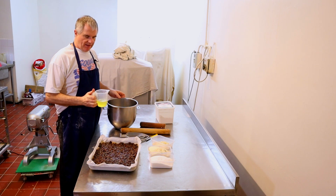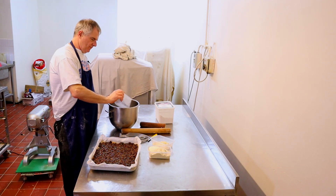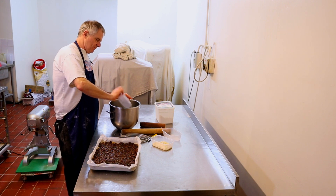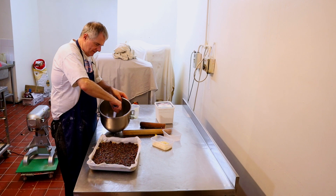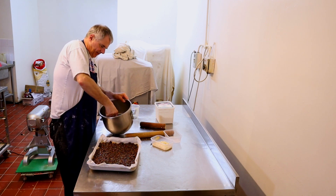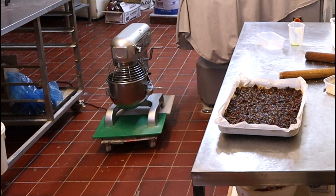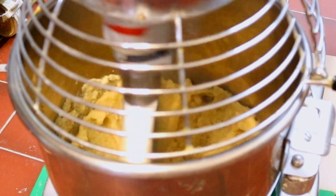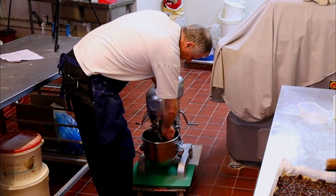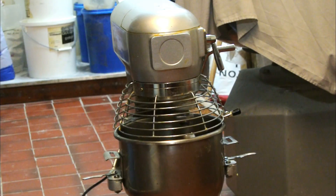First we put in the egg whites, then we add in the sugar, and then we add in the ground almonds, and just give that a good stir around. We're going to mix this for five minutes on first speed. Right, going to give this a scrape down, and now we're going to mix this on second speed for three minutes.